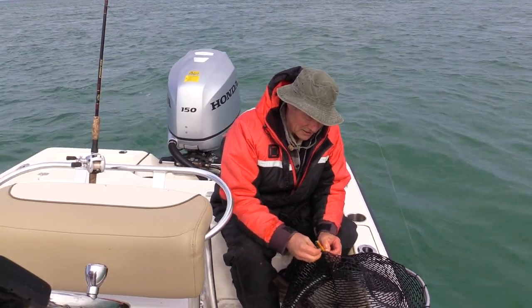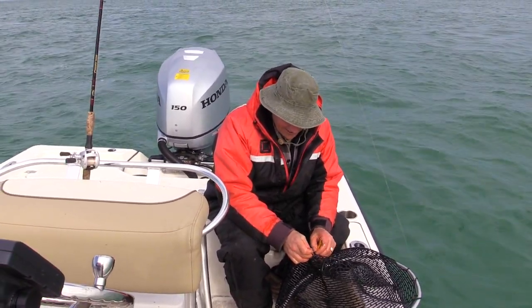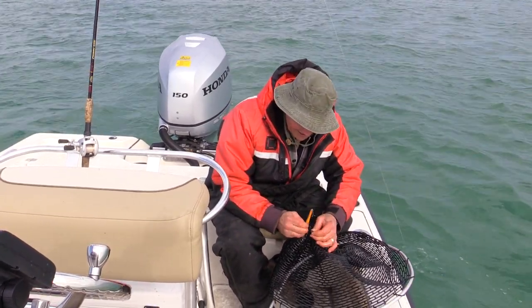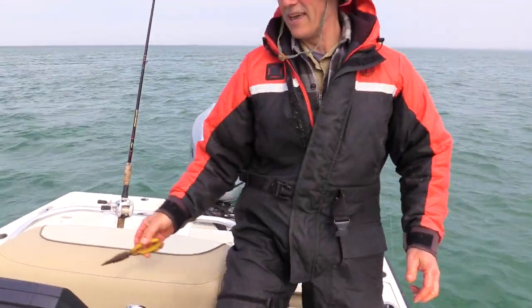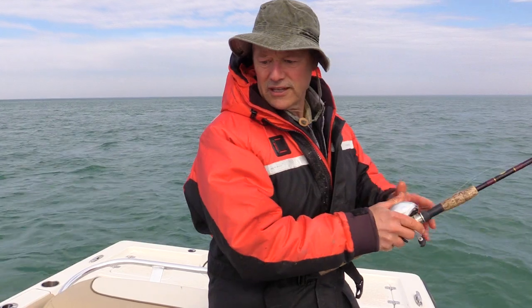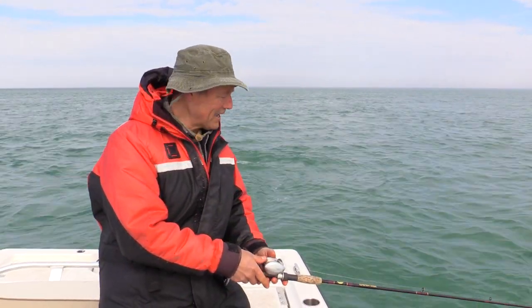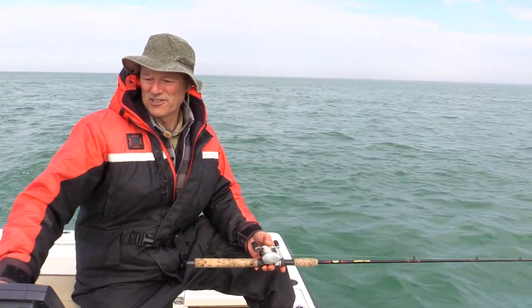That's the other thing about these rubber nets — it is a little easier, although I'm struggling because I'm too excited to get these hooks out of the net. The needle nose came in handy. I've drifted into about 30 feet of water so I'm going to want to get back into those 20s again. I'll troll back there, get the line back out about 30 to 40 yards, and give it another go. That was great for my first hit — I love it.